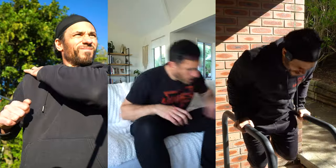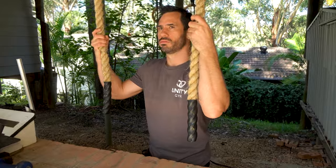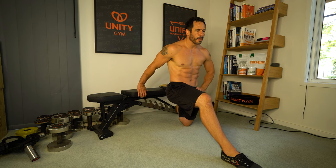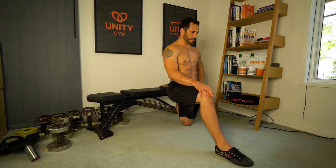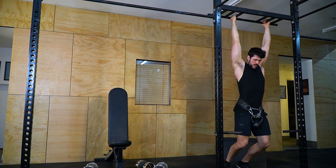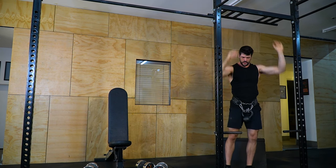Stretching the same muscles you're working out will increase your risk of injury and reduce strength potential, making it a terrible thing to do. Stretching and strength training send very different signals through the nervous system to the muscles. When stretching, you're sending a signal to the muscles to completely relax, whereas when you're lifting, you're sending a signal for the muscles to contract. This is why stretching as a warm-up to strength training is a terrible idea — it will decrease your strength potential and increase your injury risk, which is why you shouldn't stretch the same muscles you're strength training during the same workout.